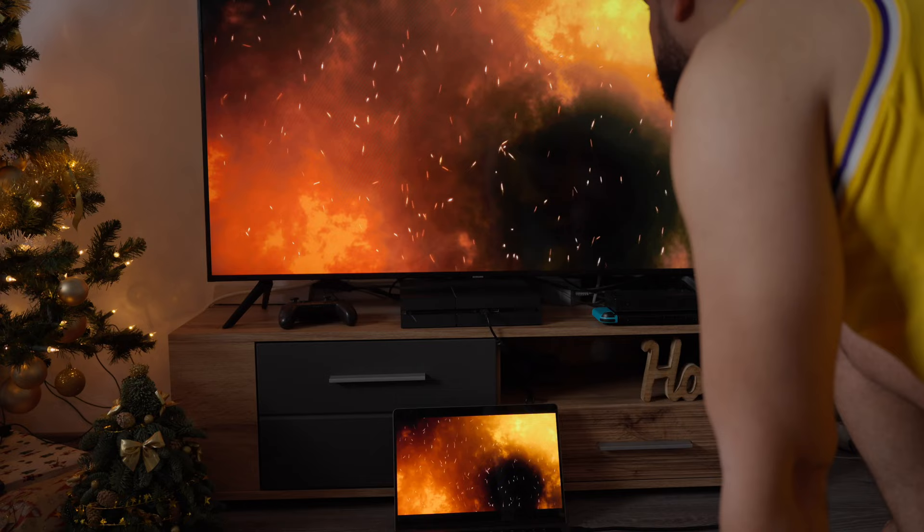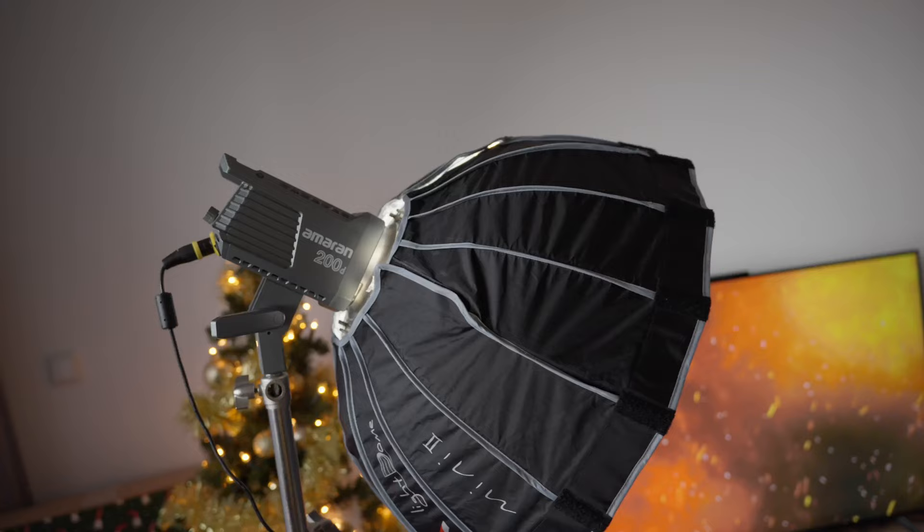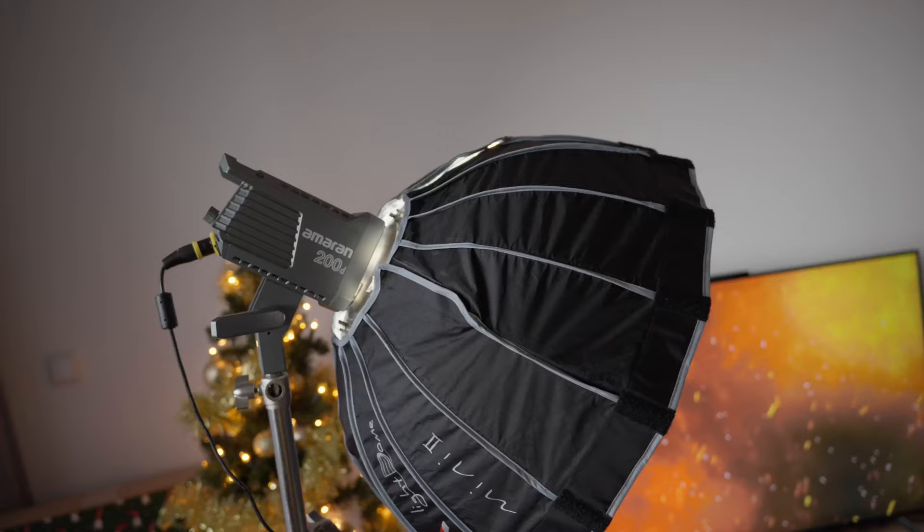The product shot hack. You can use the screens you have at home as backdrops for your videos. Here is my Sony on our crazy DIY spinner — I'm using the TV as a backdrop, and you can tell me this doesn't look great.